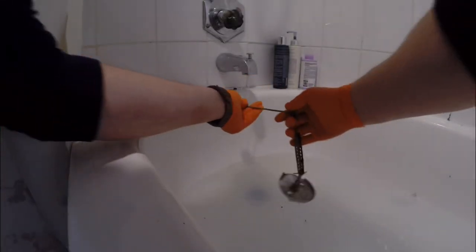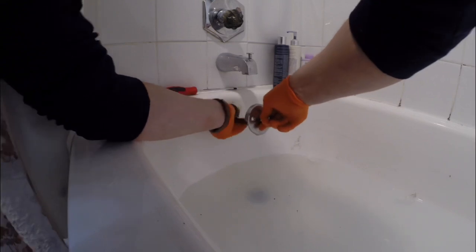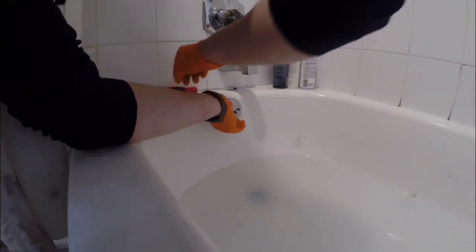Occasionally you get some of the inch-and-a-half cast iron traps that have the little clean-out plug on the bottom, and those can be a little bit harder to jump.